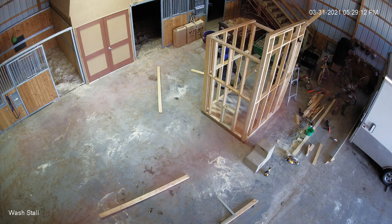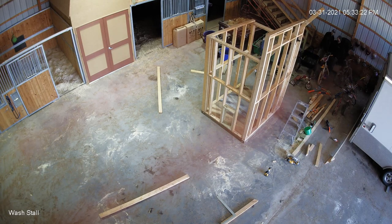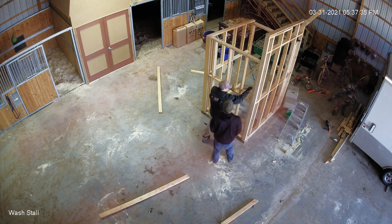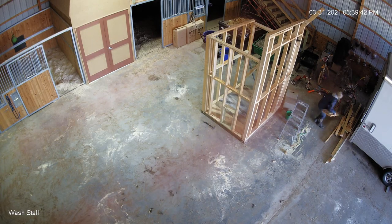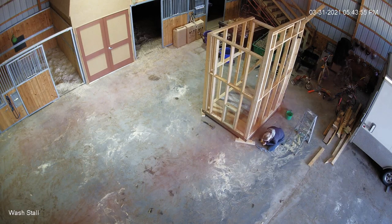Here we're trying to frame up what will be the future door. You can see I'm trying to push and put braces in — the thing's just crooked, that's the best I can say. Getting some help from friends here, and now we've got three of us on it trying to get it done.